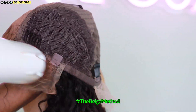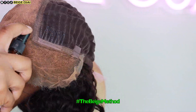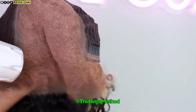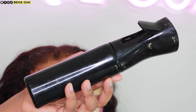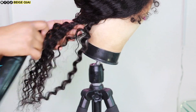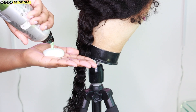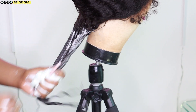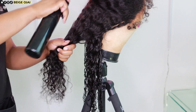Now that the lace is a perfect color match for my complexion, I'm going to move on to styling. I'm going to grab a spray bottle of water, my Denman brush, and my detangling comb, as well as a can of mousse. In small sections, I'm going to start by fully saturating the section with water, using my detangling comb to detangle, applying some mousse, and then using my Denman brush to get these waves to pop. I'll follow those steps for the entire head.